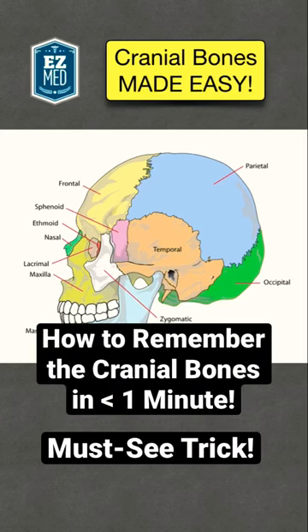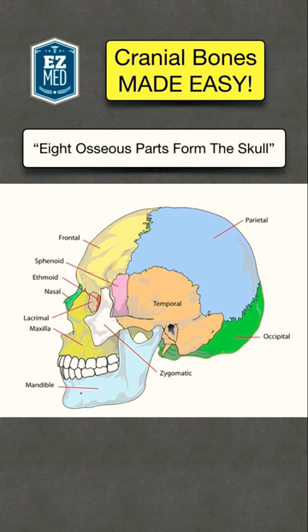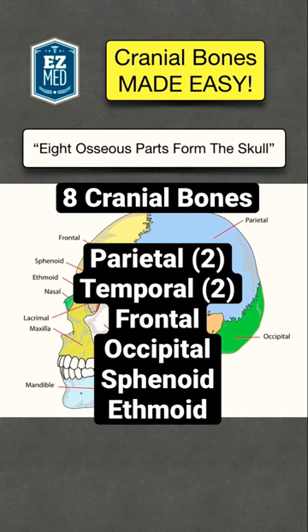Here's a trick to learn the cranial bones in less than a minute. You're going to use the mnemonic: '8 osseous parts form the skull.' This mnemonic is perfect because it tells you that there are 8 cranial bones that make up the skull.